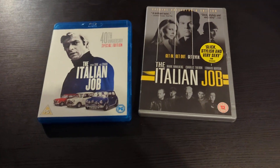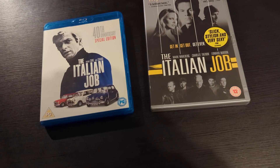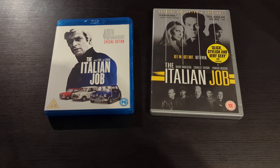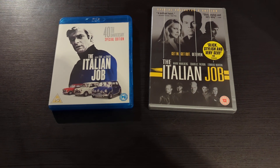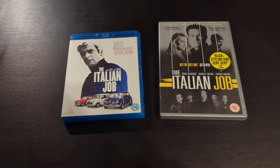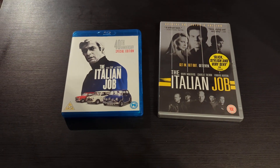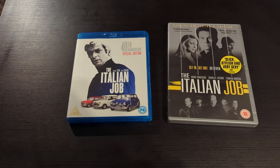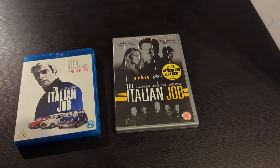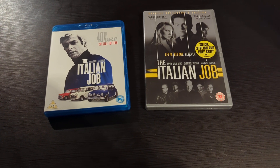Hello subscribers, returned viewers, new subscribers and new viewers. On Saturdays and Thursdays we do a movie review, and today we're looking at another original versus a remake. Today is another car movie — it is the turn of The Italian Job.